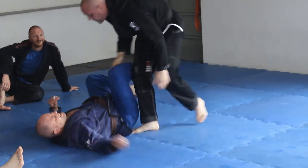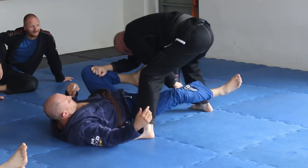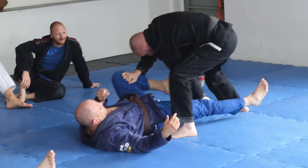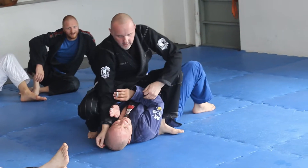Watch again. Step — watch this leg. Not only can the hook not do anything, but you step around and get into the mount.